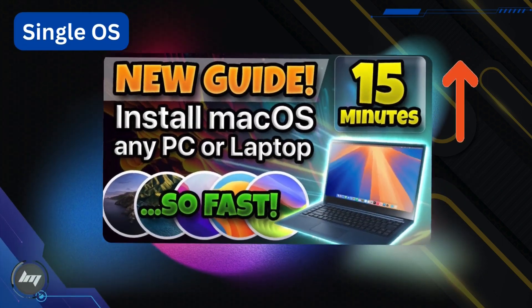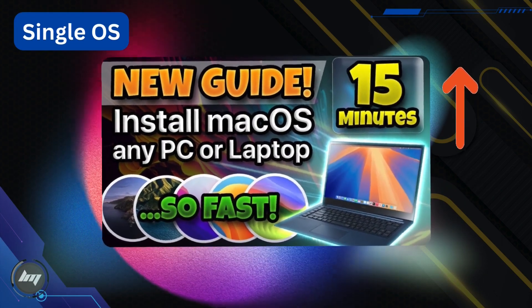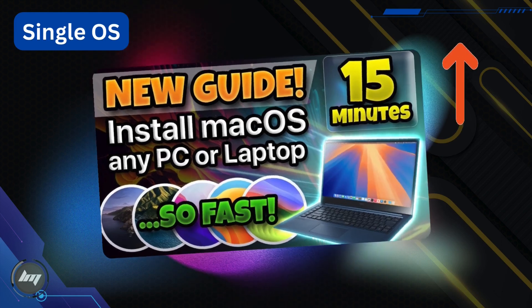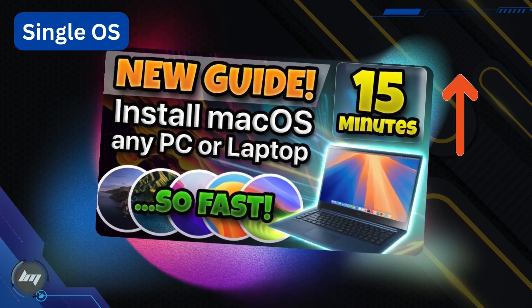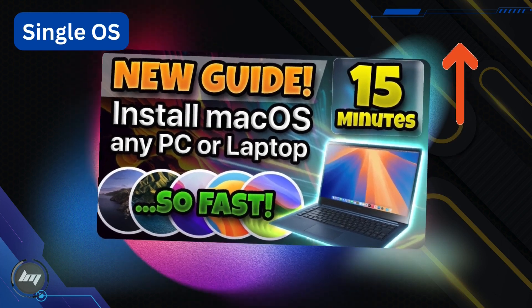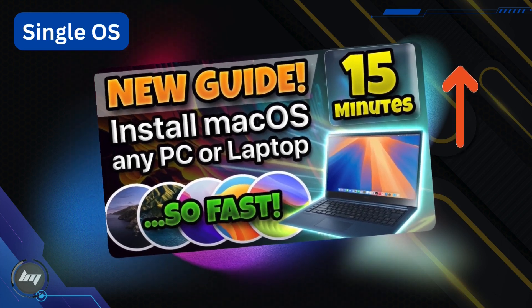This guide is the comprehensive information on Hackintoshing and is the foundation of this new method of installing or restoring a Hackintosh. Following this video guide will wipe your current operating system on your computer. It will be a single macOS installation.